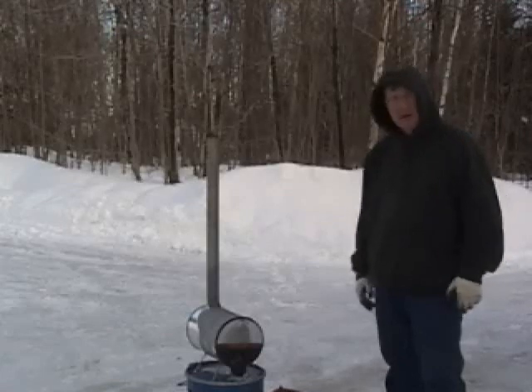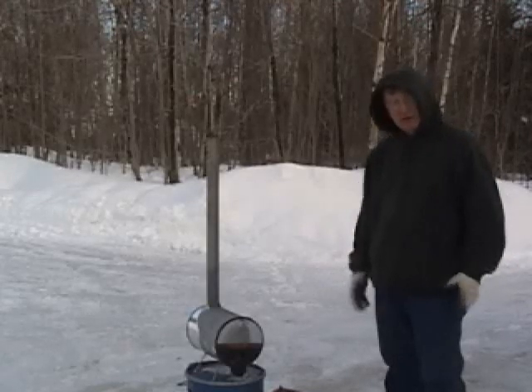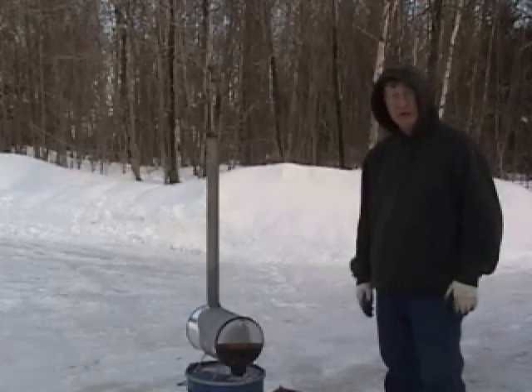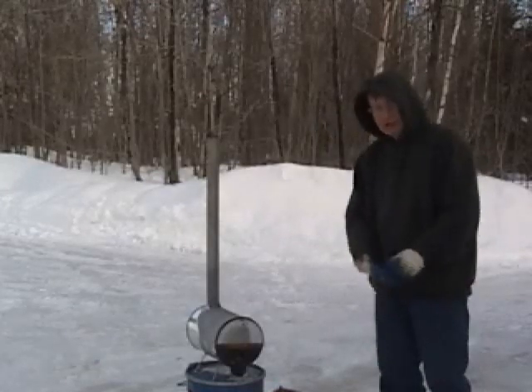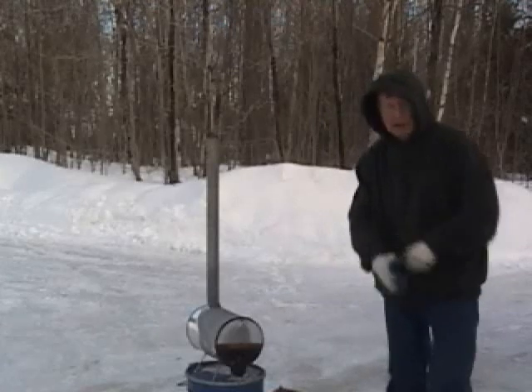I went to the hardware store, bought about $30 worth of stuff, and came home and threw this together. It works great. So let's take the camera off the tripod, and I'll run you through what I got.